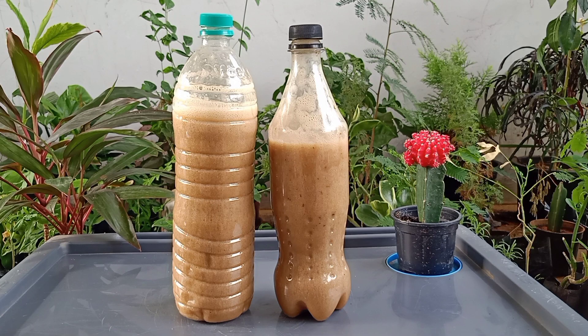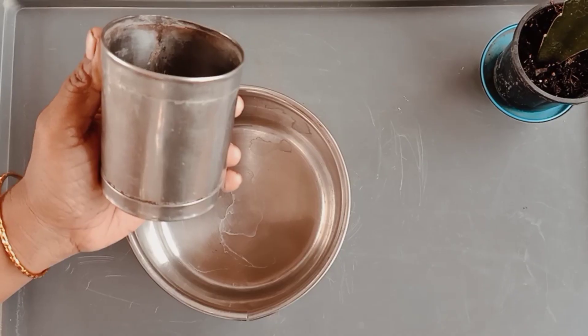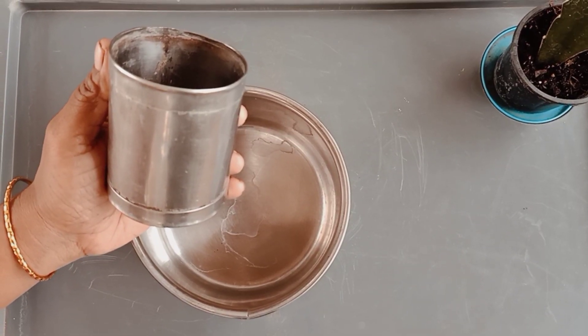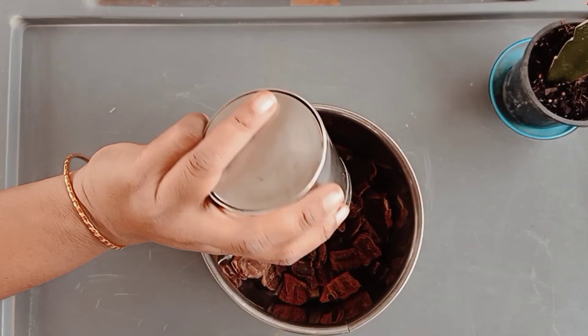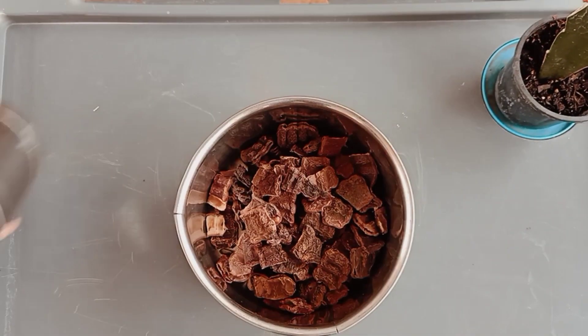Now let us see how to prepare shampoo base. This is a 200 gram cup, and in this cup only we are going to measure all the ingredients. Here we are adding 2 times of shikakai and soap nuts from this measuring cup.